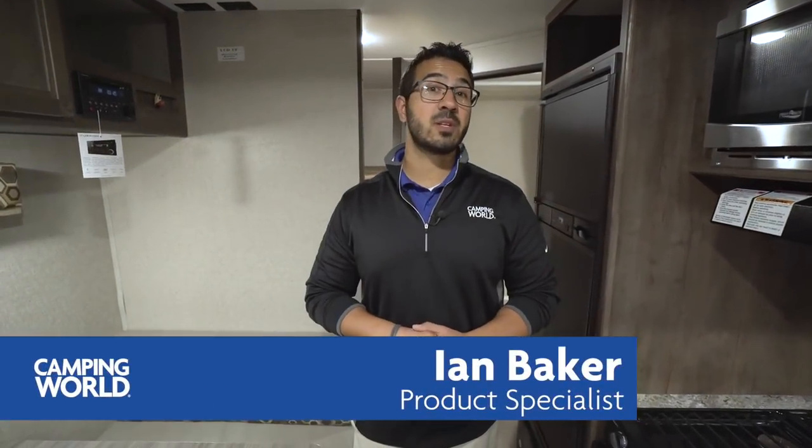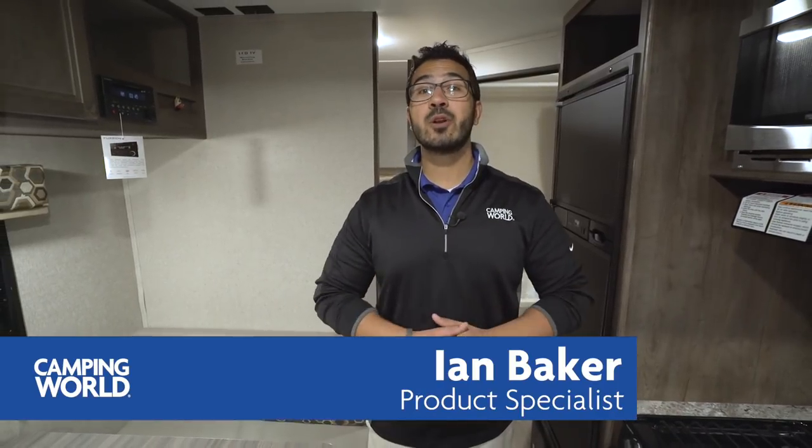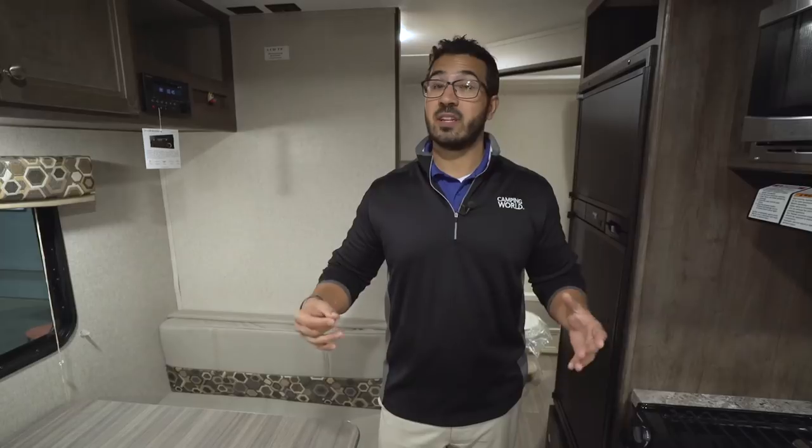Hi folks, I'm Ian Baker, the product specialist with Camping World. Today we're going to go over the 2018 Coleman Lantern Series 274 BHS. If you're looking for a great entry-level bunk model that doesn't have any slides and has great amenities, then this is one you definitely want to watch.